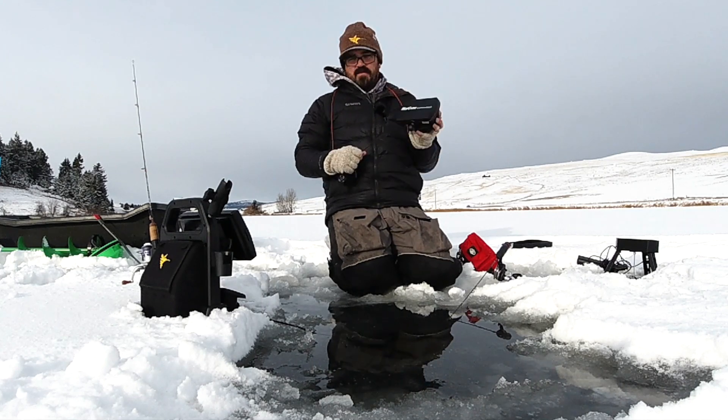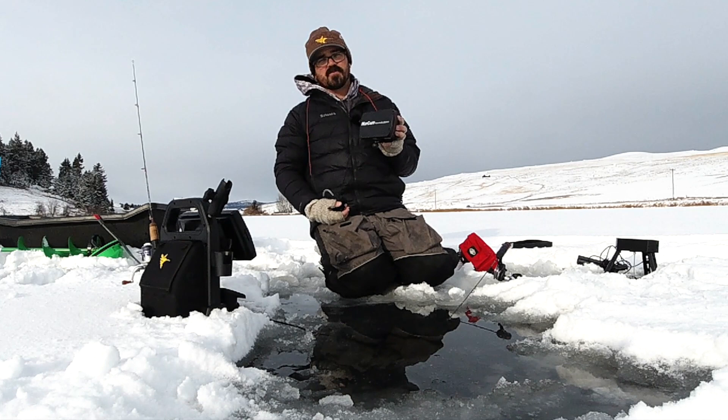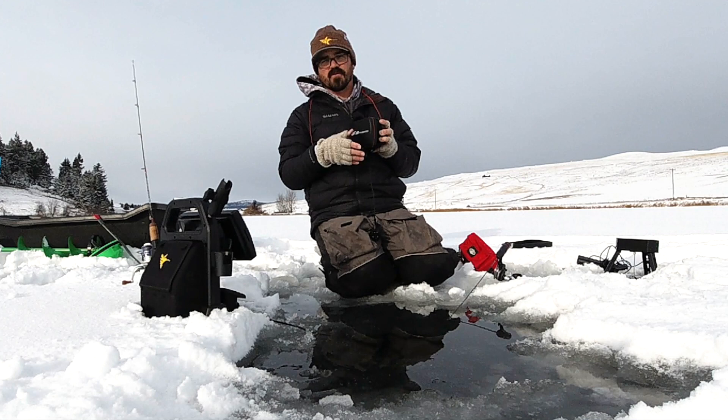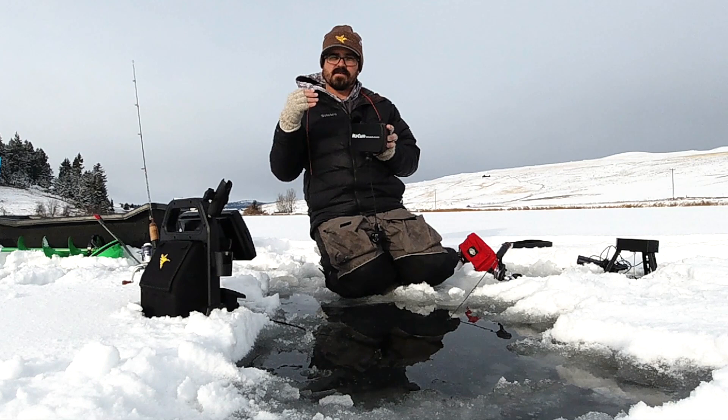One of my favorite pieces of equipment besides my fish finder when I'm out on the ice is my Markham Pursuit HD camera. It really gives me access to the underwater world where I'm not having to make interpretations of sonar data. I get real world color, or at least black and white infrared video feed of what's going on down below me.